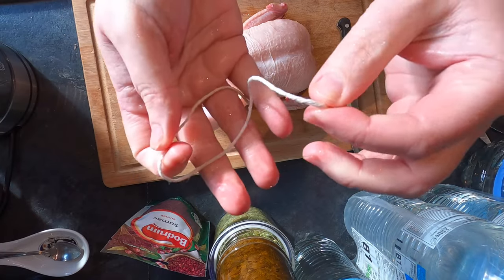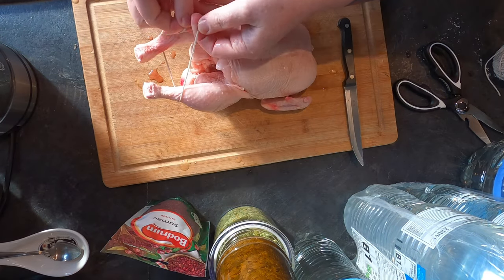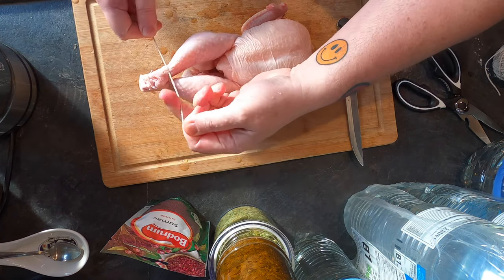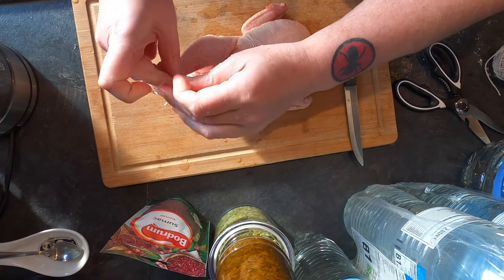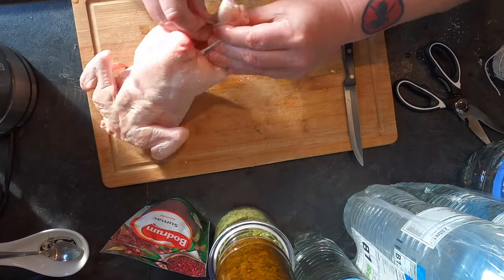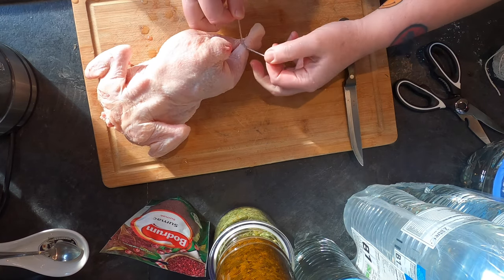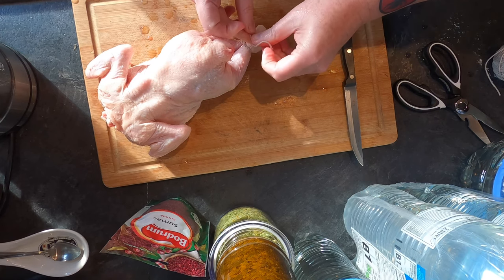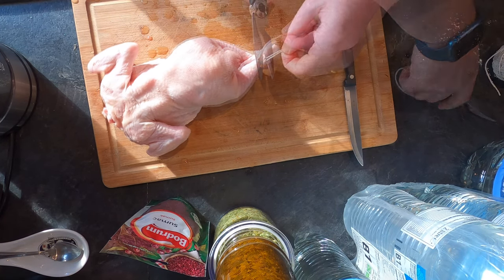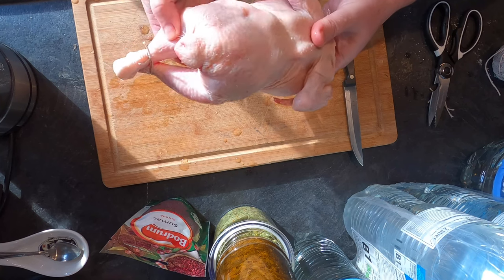I've got some garden string and I'm going to wet it under the tap and tie the legs together, because I don't want them flopping around and dragging on the side of the oven when it's spinning. The instruction booklet is pretty poor — it doesn't go into much detail, you've just got to look at pictures. My chicken now looks like it's in some sort of bondage film — 50 Shades of Chicken!